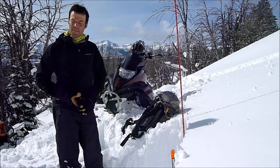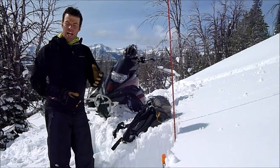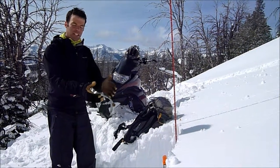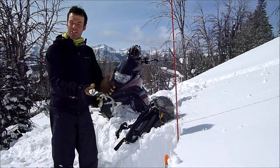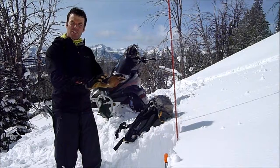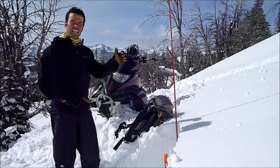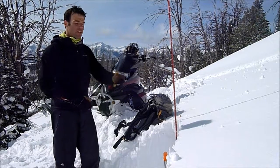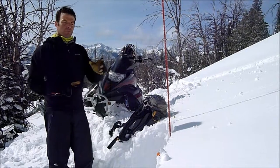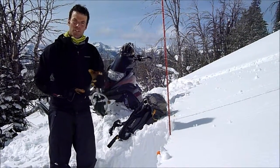I was recently in Cook City and a group of snowmobilers from Minnesota were asking me: do we need to get on a steep slope to look at these layers you've been talking about in the Avalanche Advisory? And the answer is no. You can do all your tests on a low angle slope, but the key thing is to ride up to a spot. Find a spot where you can ride up, hop off your sled, and dig a snow pit — but the key thing you're looking for is a place that doesn't have old snowmobile tracks.